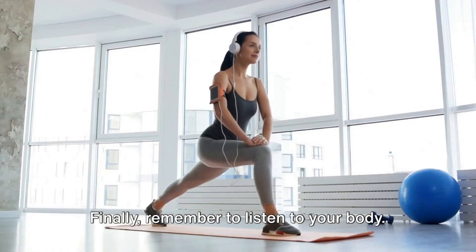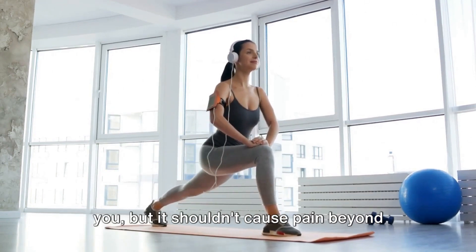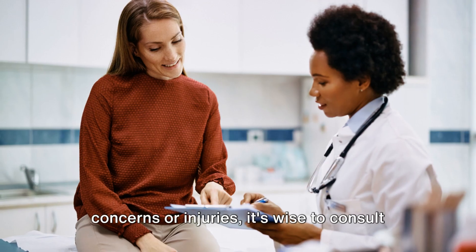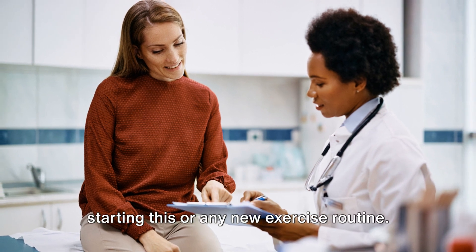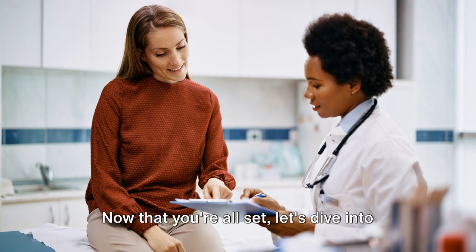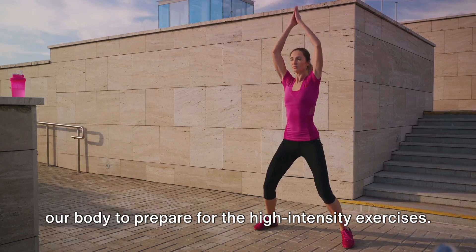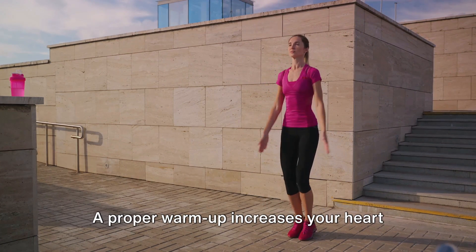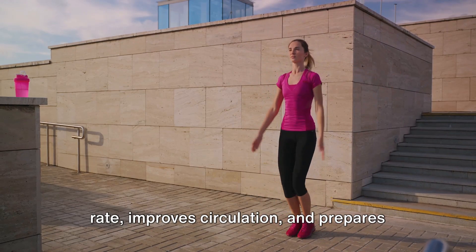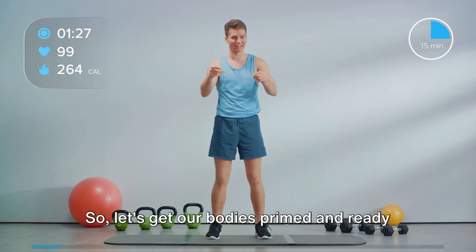Finally, remember to listen to your body. This workout is designed to challenge you, but it shouldn't cause pain beyond normal muscle fatigue. If you have any pre-existing health concerns or injuries, it's wise to consult with a healthcare professional before starting this or any new exercise routine. Now that you're all set, let's dive into the workout. Before we begin, it's crucial to warm up our body to prepare for the high-intensity exercises. A proper warm-up increases your heart rate, improves circulation, and prepares your muscles and joints for the movements to come.